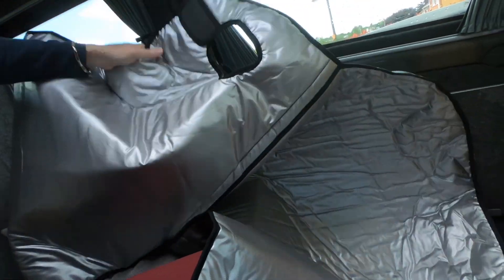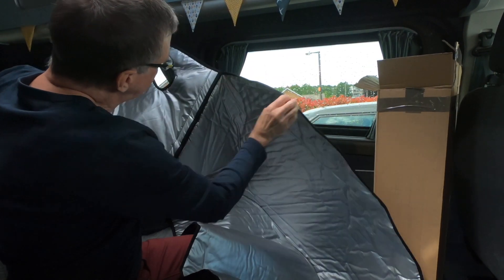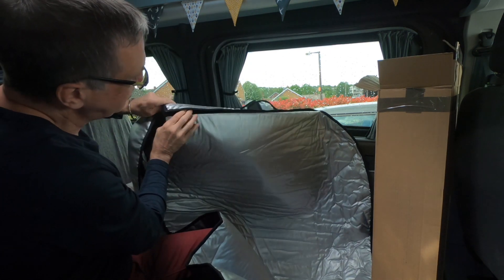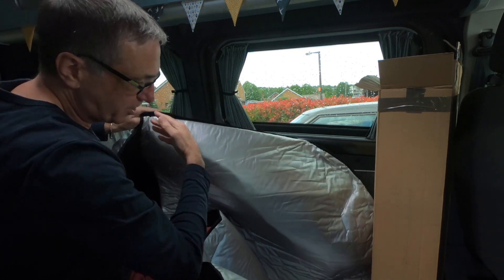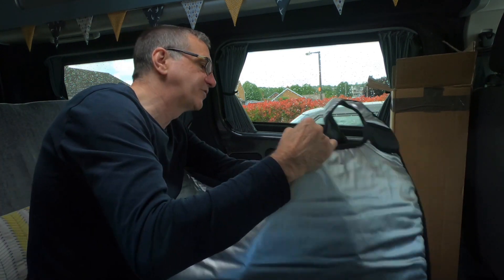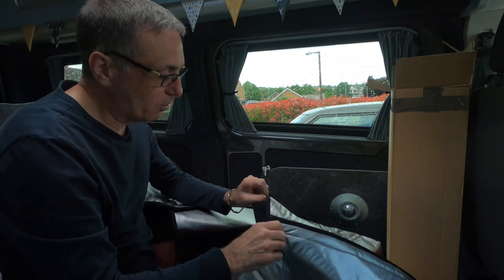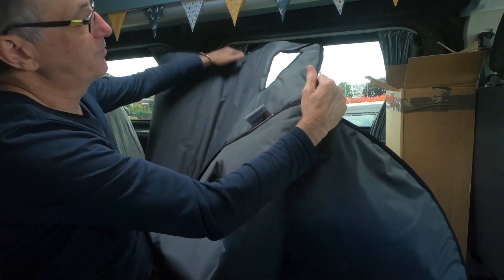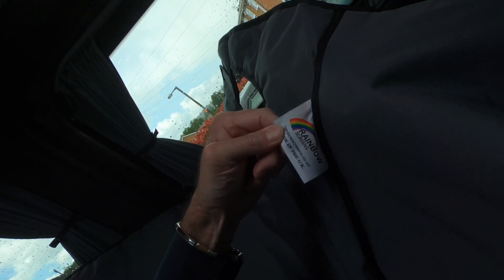There's velcro here to go around the wind mirror and also velcro down here because I think you can lift the top section. So you've got the screen at the front for a visual — you can lift just that front piece up in the morning instead of having to take the whole thing off. We've gone for the dark grey. It's from rainbowscreens.co.uk.